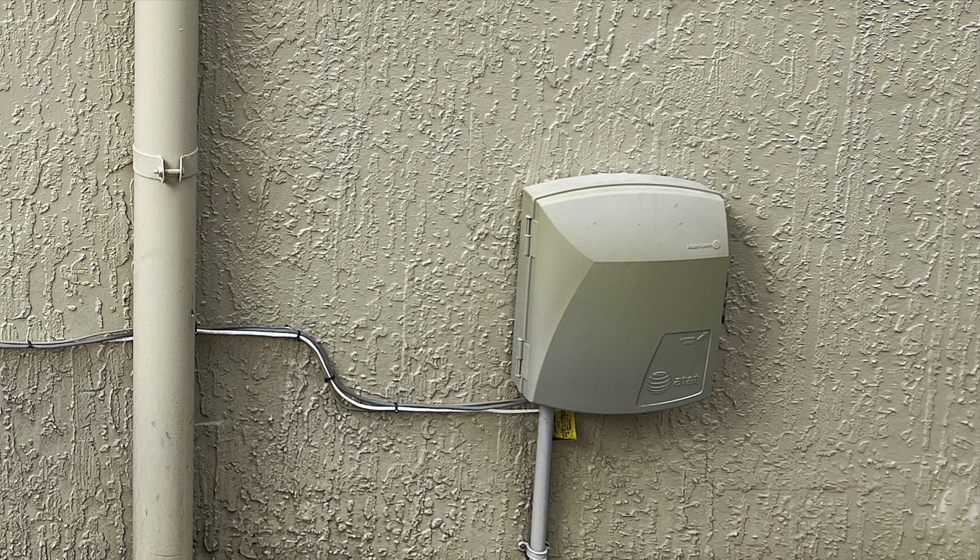All internet lines intersect in the structured media enclosure located in the master bedroom closet. Seeing the mess, I cleaned it up after the tech left. The Ethernet line had already been spliced to a living room RJ45 jack. The BGW-210 was placed behind the TV in the living room and the Wi-Fi was able to reach throughout the home — barely, but it worked. He verified the download and upload speed per the subscription plan and left.